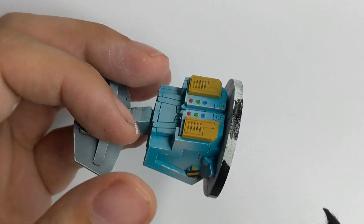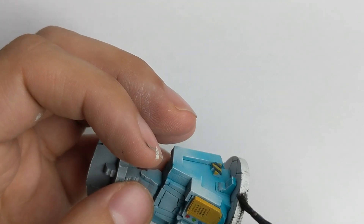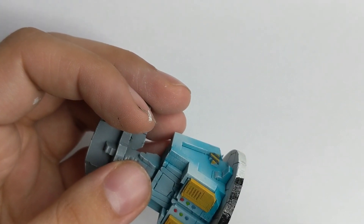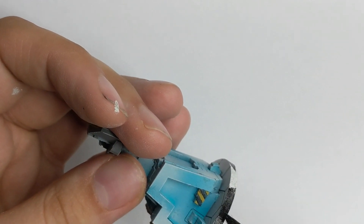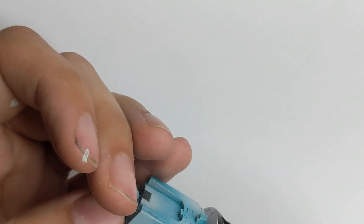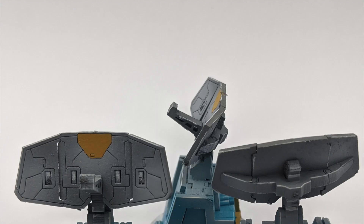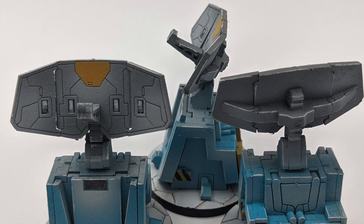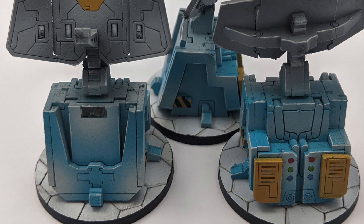That should bring us to the end of this video. I hope you liked it — it's a very quick and easy way to do it if you need to prepare for a tournament and have a bunch of these satellite dishes and the rest of the scenery packs to do. I forgot to mention that this is all made by MicroArt Studio — I have their tournament pack of objectives. If you enjoyed this video, please leave a comment below, like and subscribe, and see you in another Infinity video. Have a nice day, bye bye!